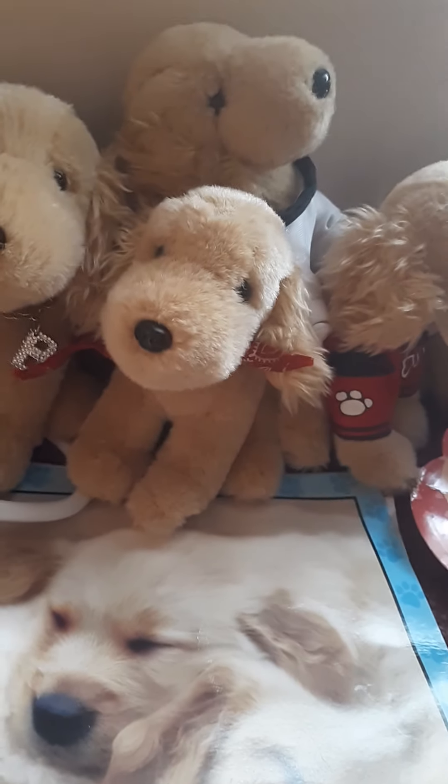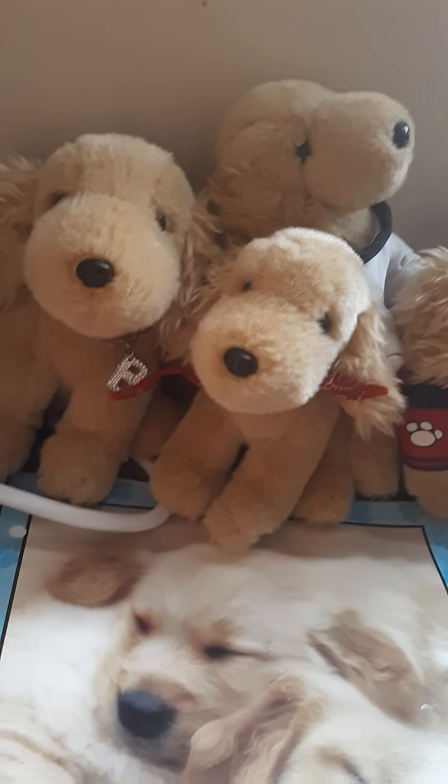Hello guys, today I'll be doing an update on my buddy's collection. So here we go. I'm going to start with the plushies.